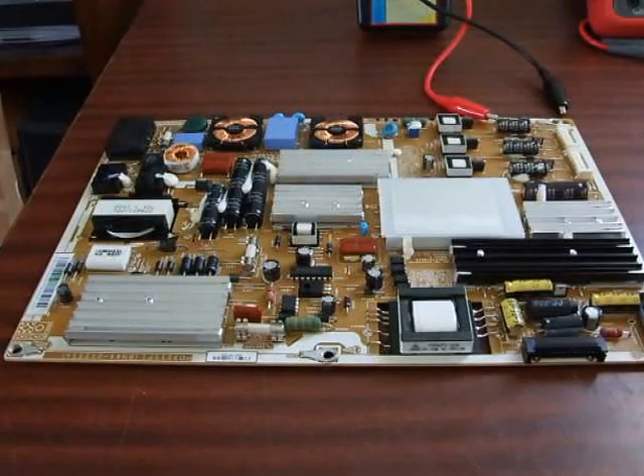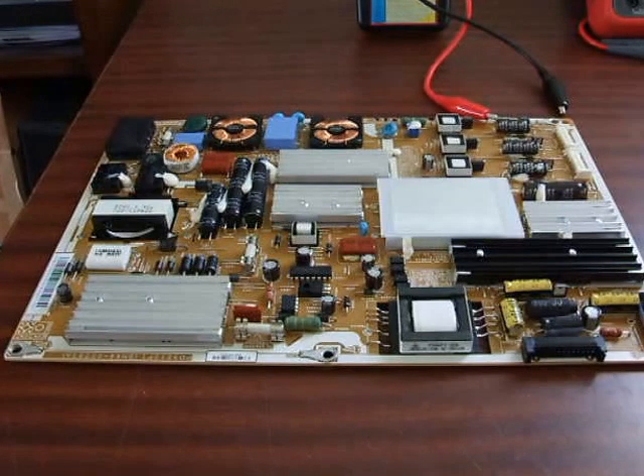Greetings fellow servicemen. Recently I got an LED Samsung TV which was switching itself off and needed repair. I did the usual, which is go to the power supply board and replace the output filter caps — this little group here. I took all of these out, swapped them over with brand new ones, turned it on, and the same fault occurred.